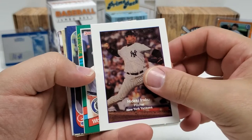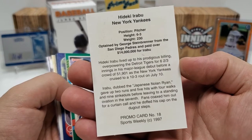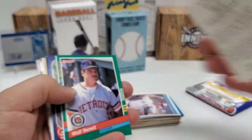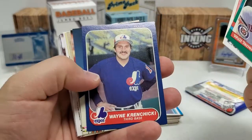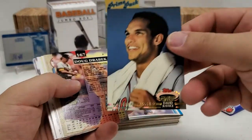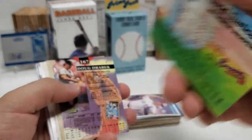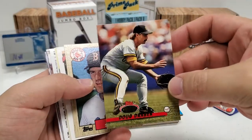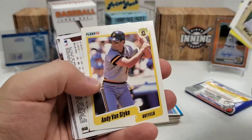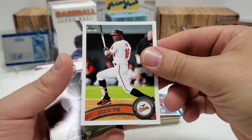Look at that card — Hideki Irabu, pitcher for the Yankees. It was a promo card from Sports Weekly, 1997. Tamed by George Steinbrenner from the Padres for over $14 million. We've also got a Member's Choice card of David Justice from Stadium Club. Doug Drabek — heck yeah, from my Buccos. Bob Stanley 87. Greg Harris. Andy Van Slyke — he was one of my faves as a kid growing up. Some iconic cards right there. Looks like some 2011 action — Felix Pie. That's going to be Series 1.